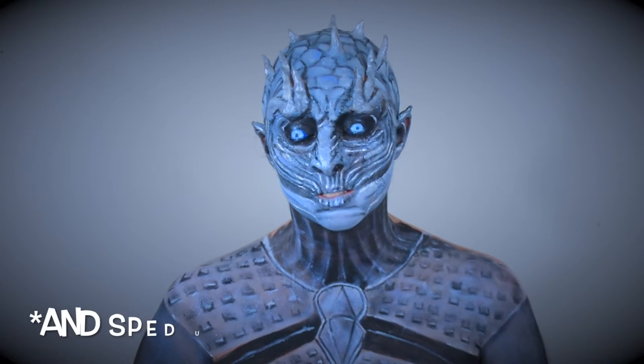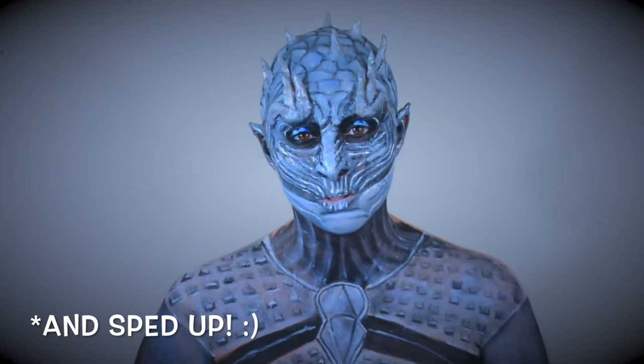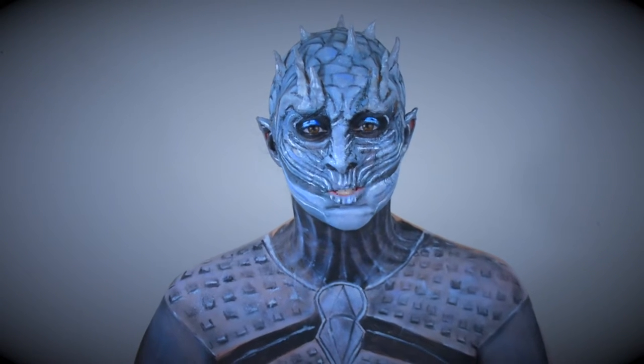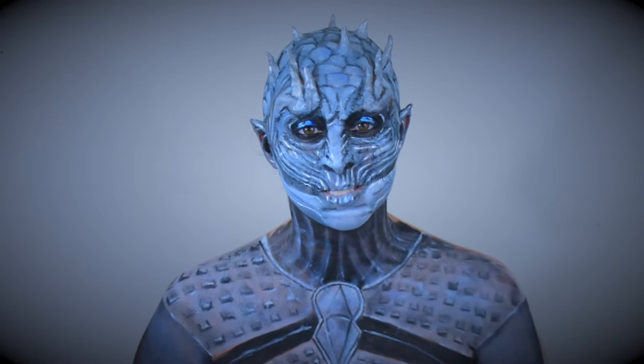It's probably going to be pretty long because this took me at least six hours or so. It was pretty challenging for me, but I like how it came out. So if you're interested in seeing how I created this look, please keep watching.